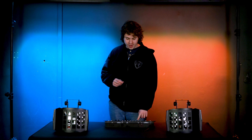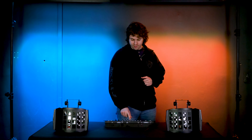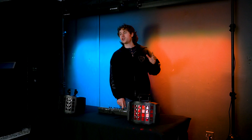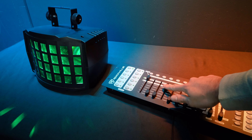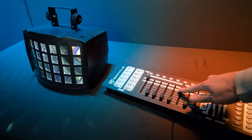Next, fader two controls the strobe for the light — I'll raise that about halfway, though nothing will show yet because we haven't set a color. We can adjust colors with faders three, four, five, and six. Fader three adjusts the red LED, fader four controls the green LEDs, fader five controls the blue LEDs, and fader six controls the white LEDs. I'll turn the strobe off so we can just see the colors.